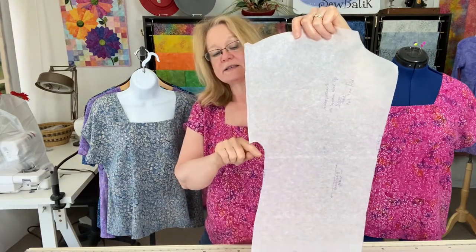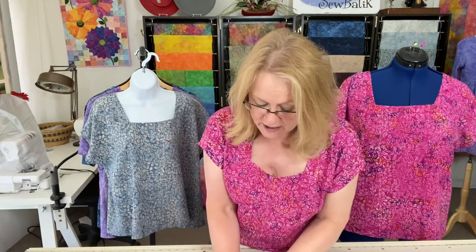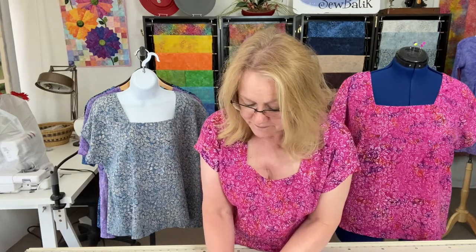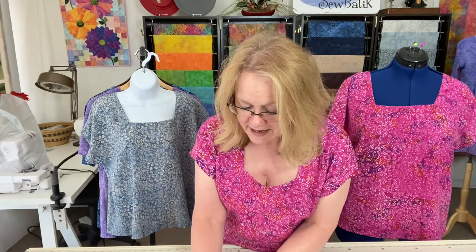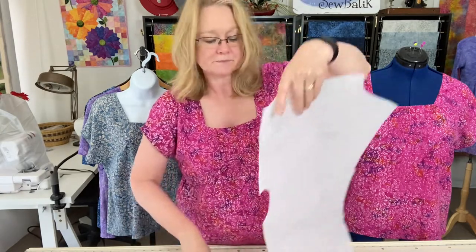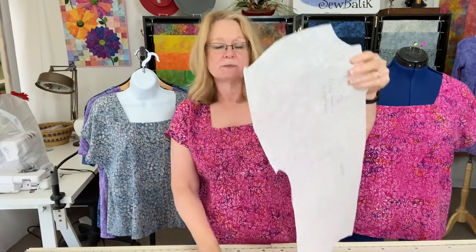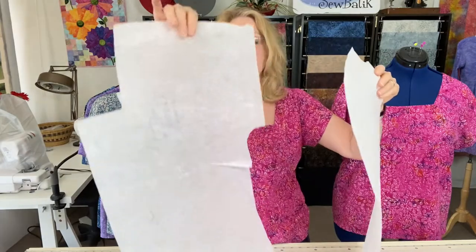I also raised the arm opening — I went up about an inch and a half higher on the pattern and cut that out in order to reduce the amount of open space in my arm. I made that adjustment to the back and then matched it to the front, so that the arm openings were the same and the shoulder was the same.